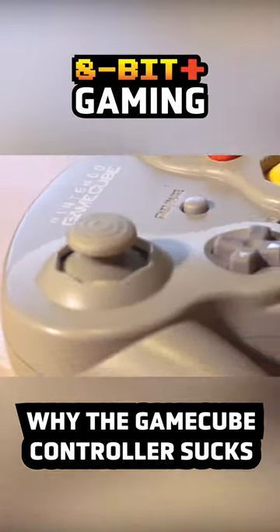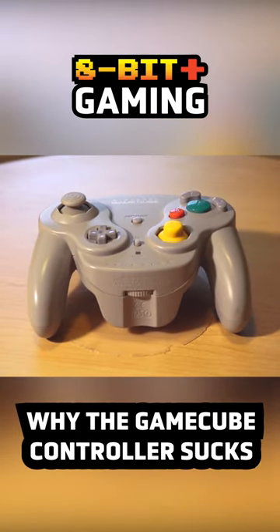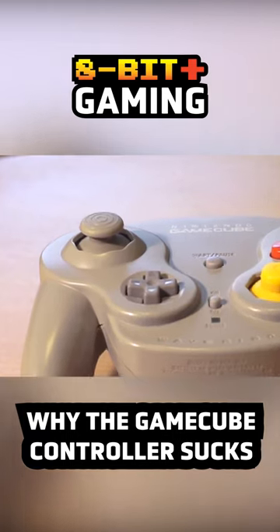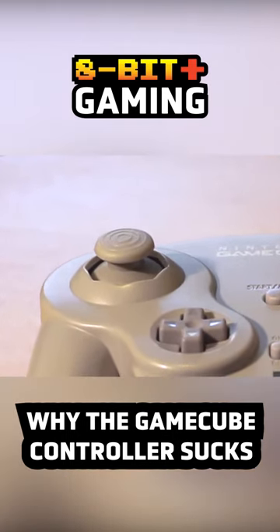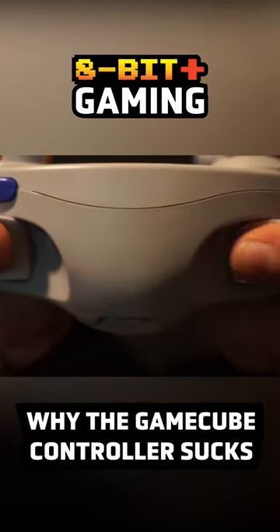I will say the left analog stick has a certain charm to it — it's pretty dang comfortable, and I love the clack sound it makes. Also, the L and R triggers are very comfortable; they're both kind of like a bed for your fingers.